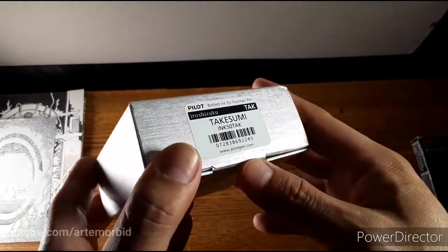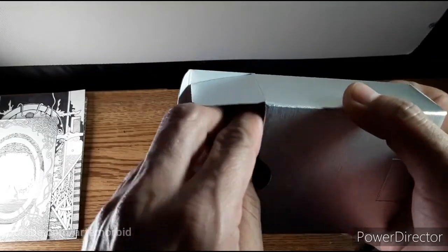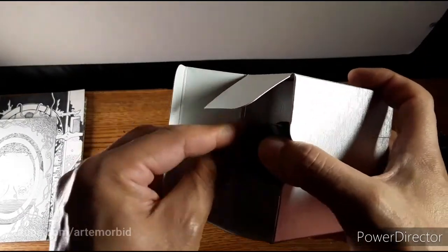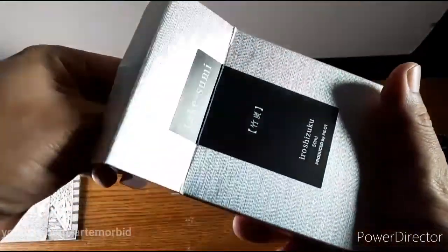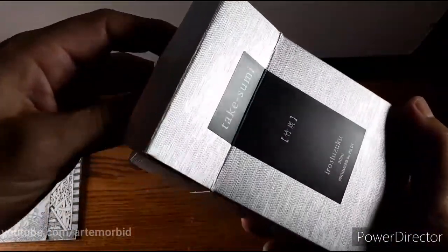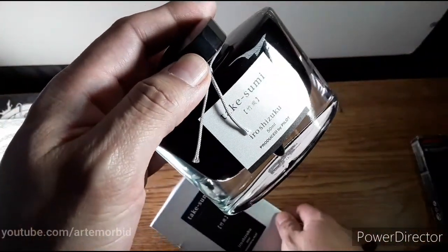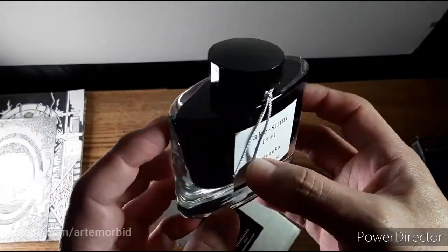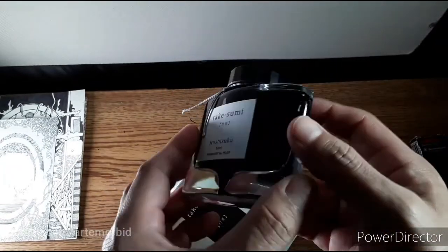Takasumi — let's look at the bottom here: 'bottle ink for fountain pen.' I'm excited. PilotPen.com. I don't have a Pilot pen but I do have fountain pens. It almost looks like a cologne or perfume bottle — what do you guys think? Does it look like a box that a perfume would come in? Let me know in the comments. Wow, even the bottle looks like some kind of fragrance bottle, but it's not — this is actually ink for a fountain pen.